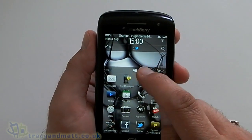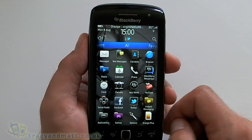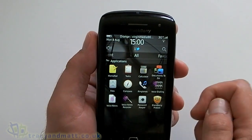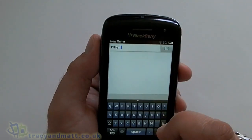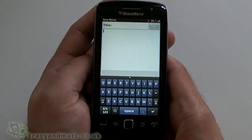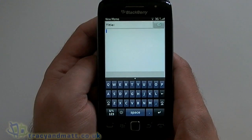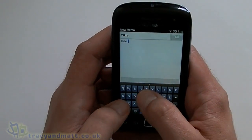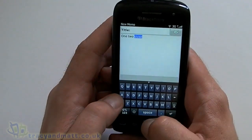The other important thing to show you is the on-screen keyboard. Historically the typical BlackBerry has the hardware QWERTY, but we obviously don't get that here. Let's use the memo pad to test it out. In portrait mode, to be honest with you, I've been using this for a little while and it certainly takes some getting used to — I keep mucking it up. But it's just a case of getting used to it, and obviously predictive text will help out as well.